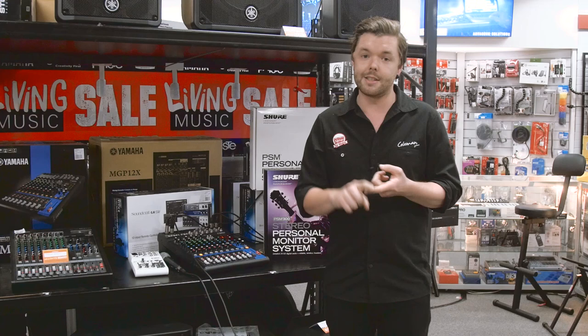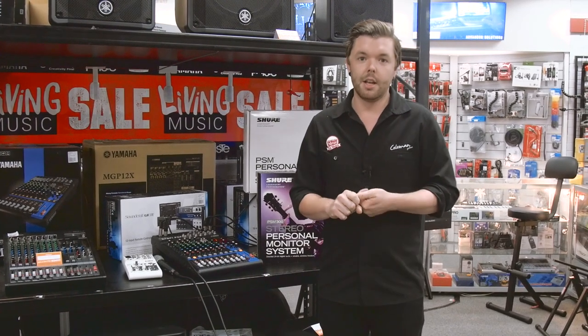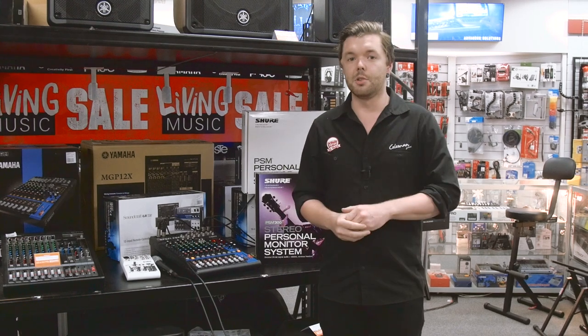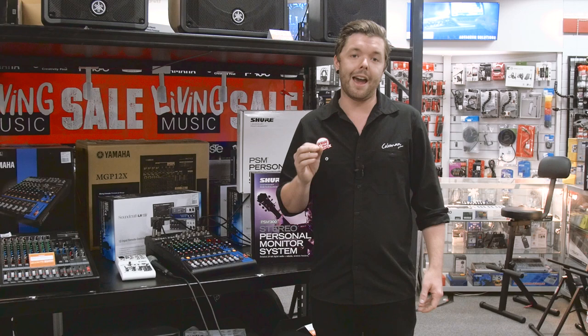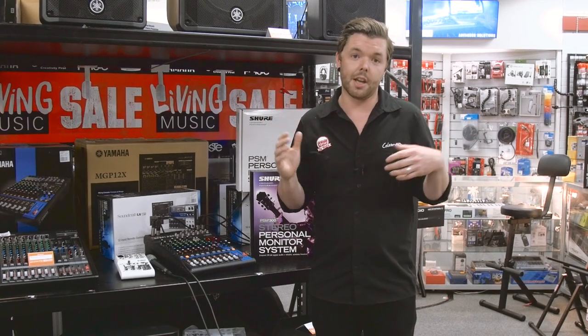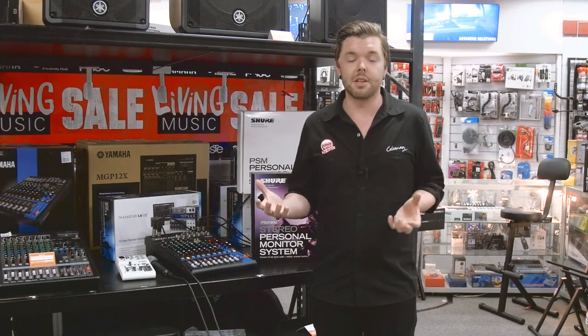Therese from Cranbourne Music here, and today we're going to be hopefully dispelling some myths, rumours, and any apprehension you might have about getting into using personal in-ear monitor systems, or IEMs. Whether you're a singer, guitarist, keyboard player, bass player, drummer, or any kind of modern contemporary musician, in-ear monitors can really help enhance your performance, protect your hearing, and help you become a better musician.